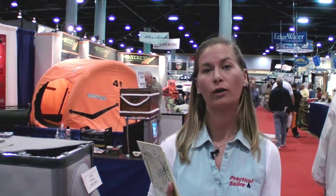Hi, I'm Ann Key, reporting for Practical Sailor Magazine at the Miami International Boat Show. As all boat owners know, marine coatings is an ever-changing industry. Here to tell us about some of the latest products is Jim Seidel from Interlux Paints.